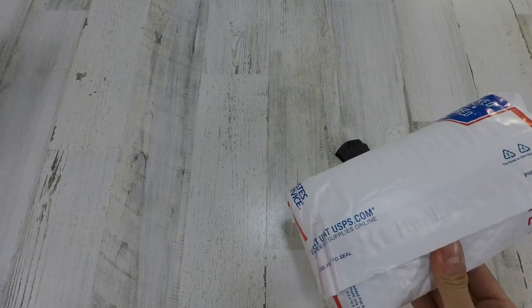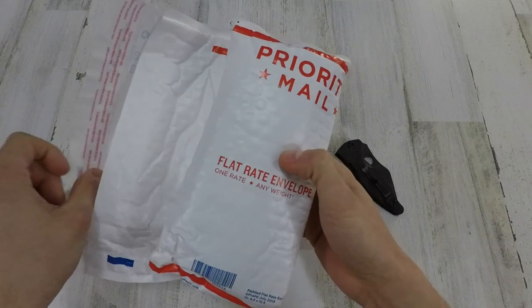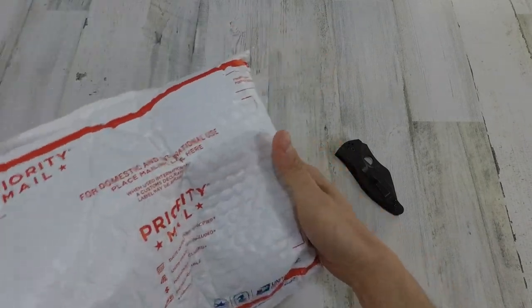That was actually a little faster than I thought, so that made me pretty hyped. Here it is finally in the flesh. So if you guys don't know who Hammer is, he is a custom knife maker and modder — he also does modding.